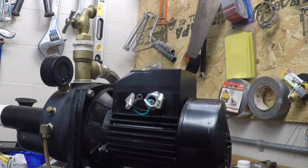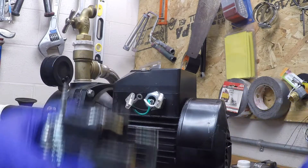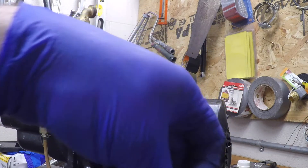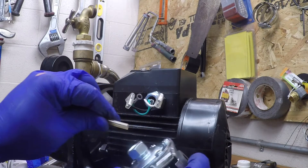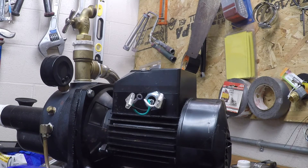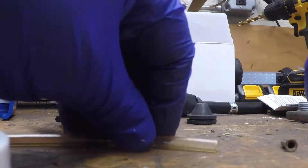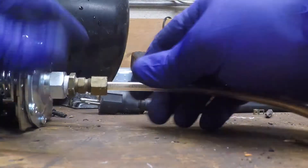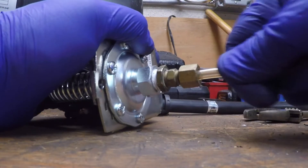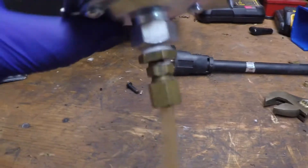Put the old one to the side. New one — we'll have to go over this just like that and then we'll put the nut back on it. However, I do want to see if I can make this work before we do all that work. Looks like that workaround worked.